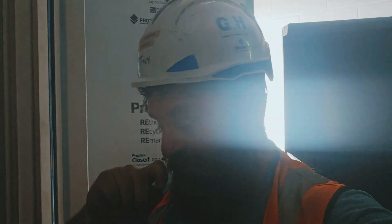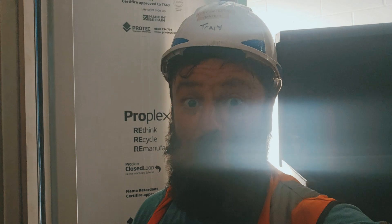I can't believe I've done that. I was talking to Craig, the supervisor, for a little bit and I forgot to turn the camera back on. I've got three of the bolts in already, so I'll show you how I'm going to get the last one in. Sorry.